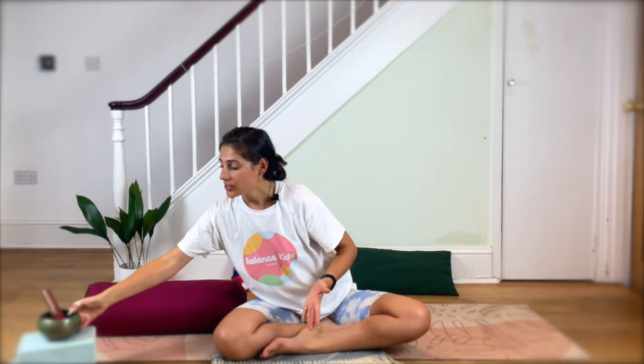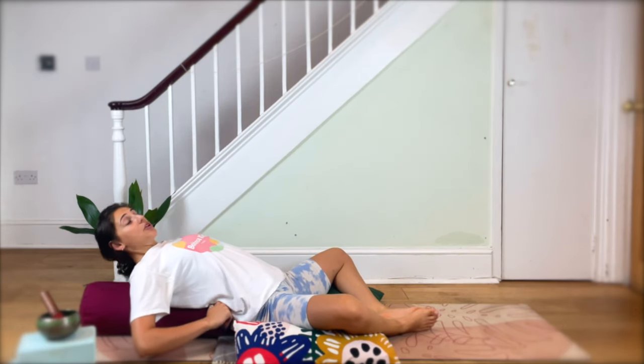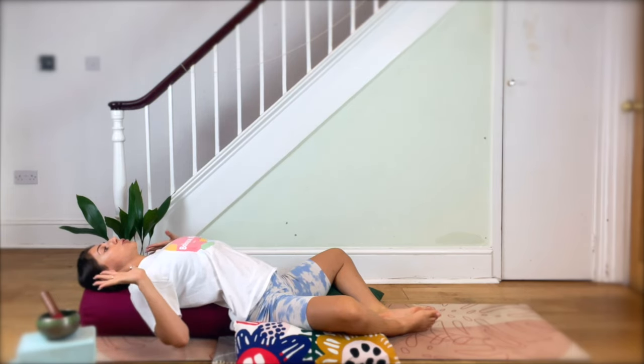If you want to, take a little wiggle or a stretch — as long as it's slow. Now I'll set you up for our butterfly pose. You're going to have the bolster or the pillow behind you. Take your feet together and your knees out wide. You can take some extra little pillows or blocks underneath the knees, then lie all the way down onto your back. If that feels too far, add some extra pillows or blocks to prop it up slightly.